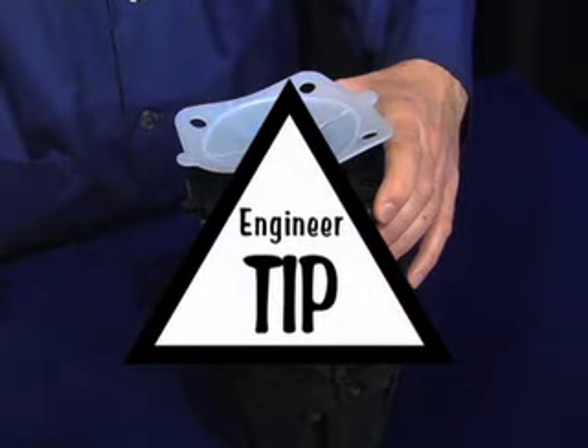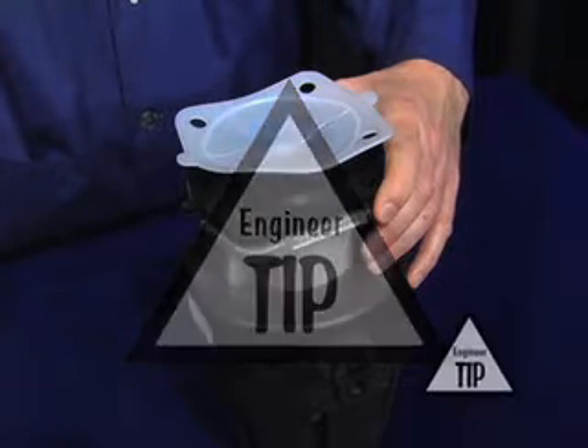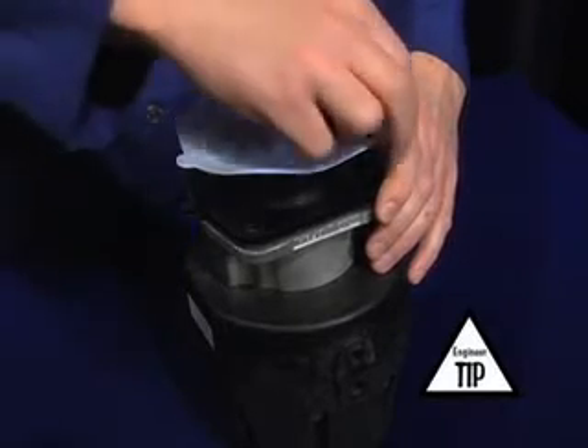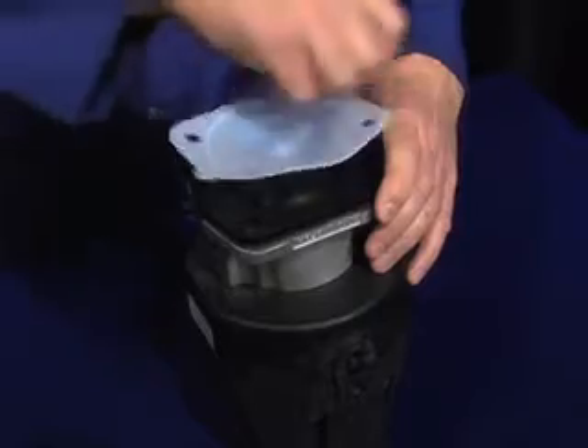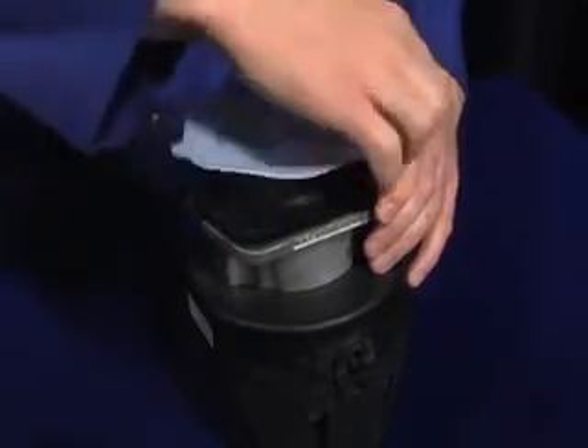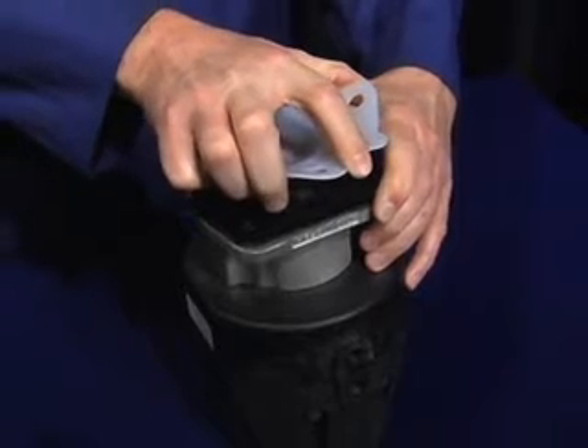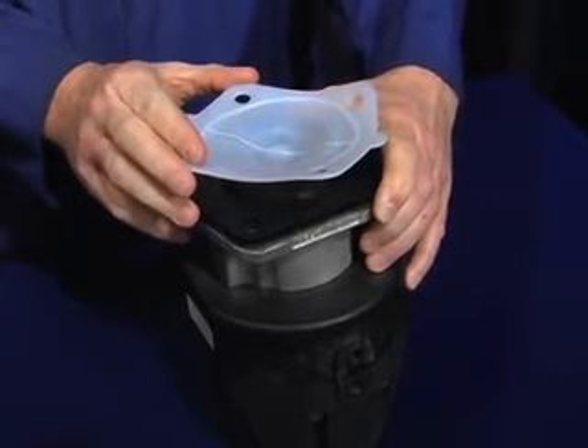While turning the diaphragm clockwise, you may find it useful to hold the backing cushion in place to keep the bolt holes aligned during the entire process. Continue rotating the diaphragm slowly until a hard stop or heavy resistance is achieved and additional force does not significantly rotate the diaphragm into the compressor.